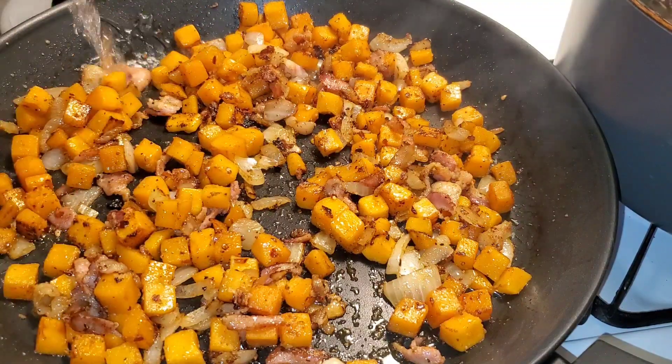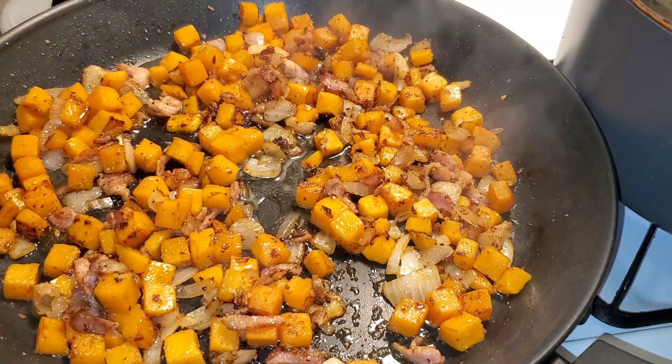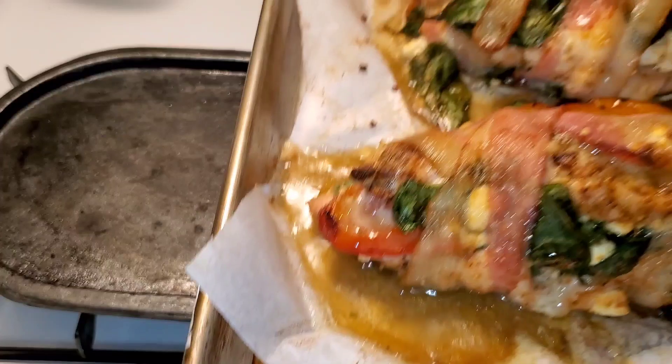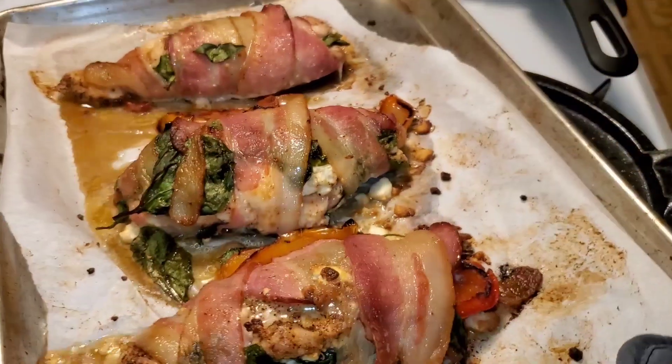Back to the butternut squash hash — I added about a quarter cup of water, or you can use broth, put the top on and let it steam cook until everything's ready. And here is the finished product — I'm going to call these chicken logs.